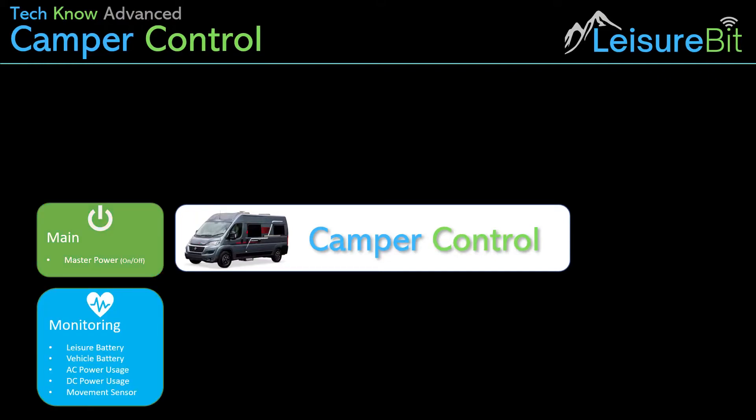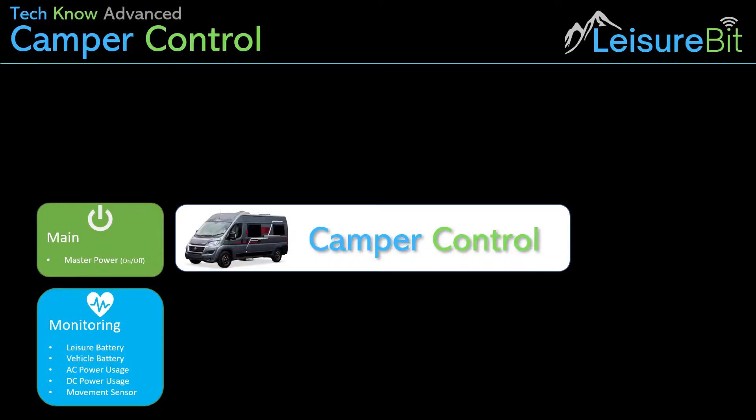The second feature is monitoring — the monitoring of the leisure and vehicle battery, but also the AC and DC power usage. So how much power are you drawing from a hookup if you're connected, or how much DC power are you drawing from either vehicle or leisure batteries? It will also have a movement sensor. That's useful to wake things up if you're moving around, and potentially as an alarm as well — you might want an alert if there's movement in the vehicle.